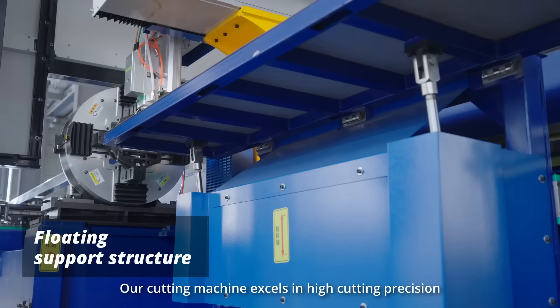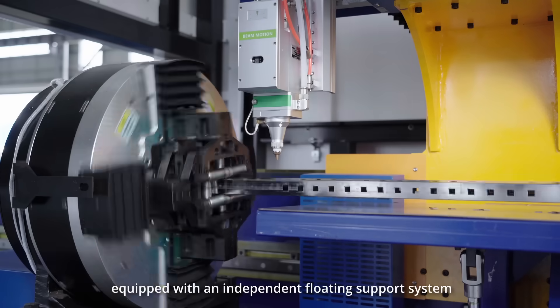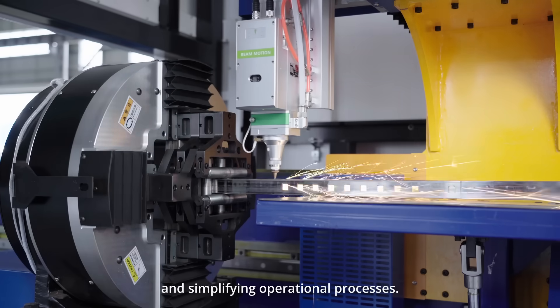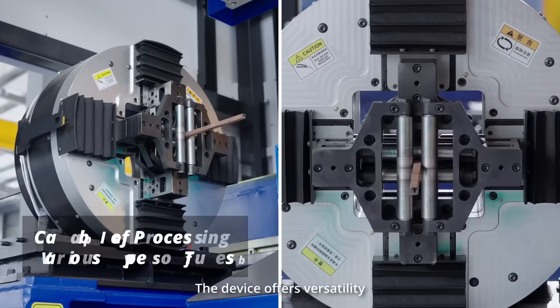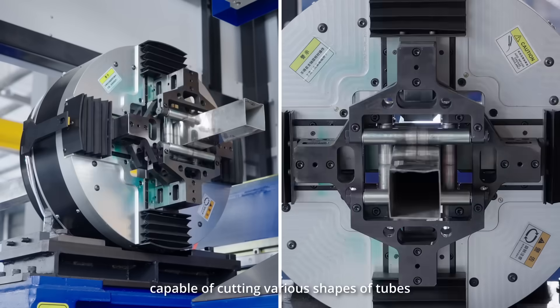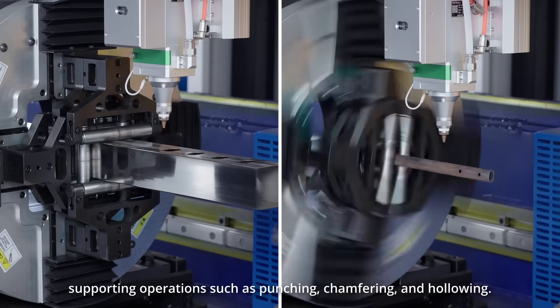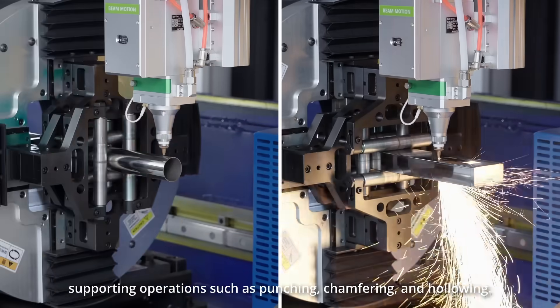Our cutting machine excels in high cutting precision, equipped with an independent floating support system that securely clamps slender tubes. The device offers versatility, capable of cutting various shapes of tubes including square, round, and irregular tubes, and supporting operations such as punching, chamfering, and hollowing.